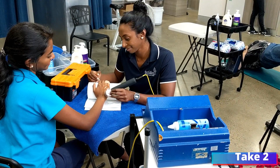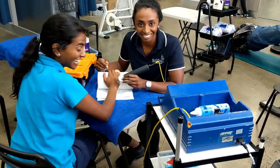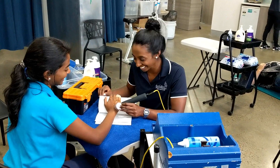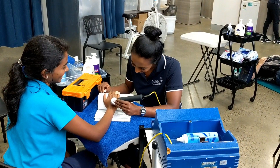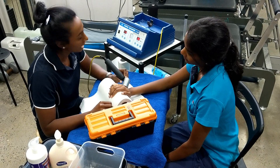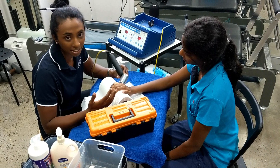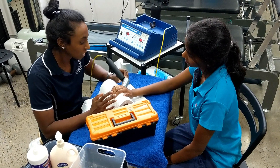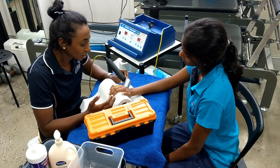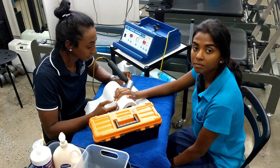How long do you usually do this, by the way, and how often? So in the meantime it's gonna help.